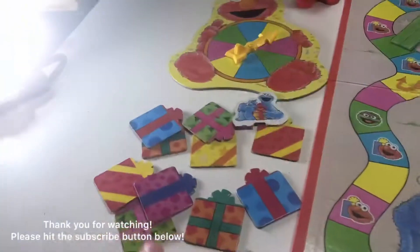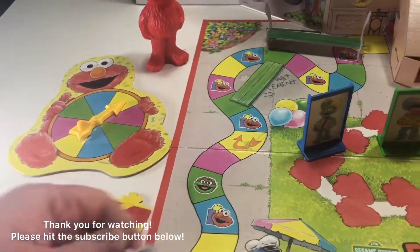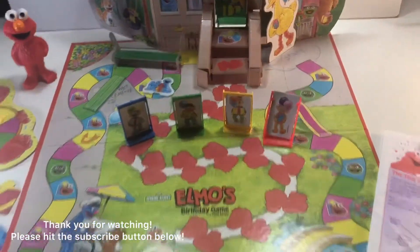There are stands of course, and then the presents. There's a Cookie Monster — I'm not sure where Cookie Monster goes, but I'm gonna go there. We'll find a place for him somewhere.